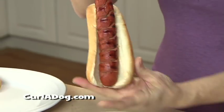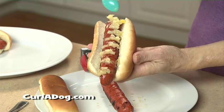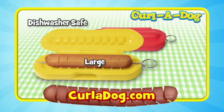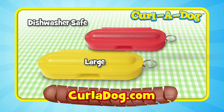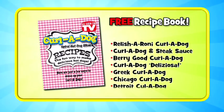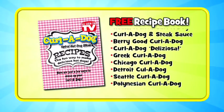Curl-A-Dog makes eating America's favorite food even more delicious! You'll get one Curl-A-Dog for regular-sized hot dogs and one for large-sized dogs! Both sizes come with their own Curl-A-Dog skewer! You'll also get this Curl-A-Dog recipe book with 20 different mouth-watering Curl-A-Dog recipes!